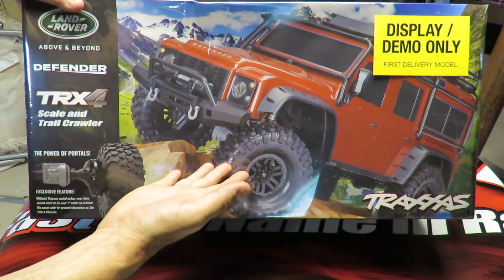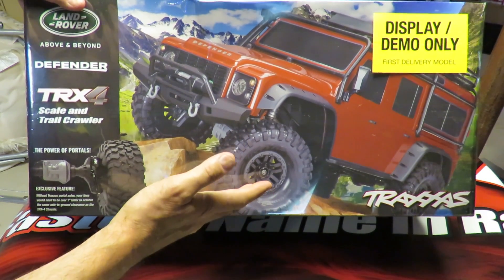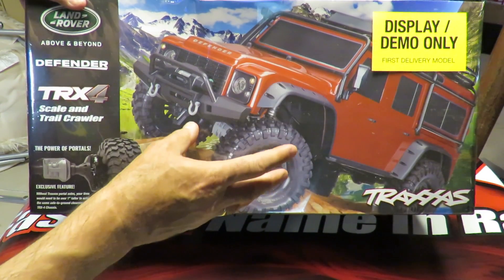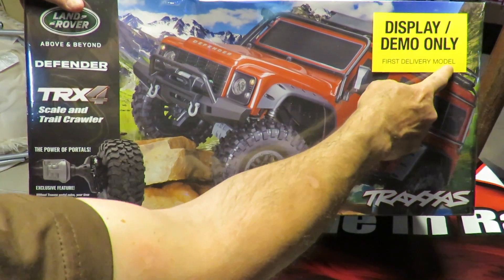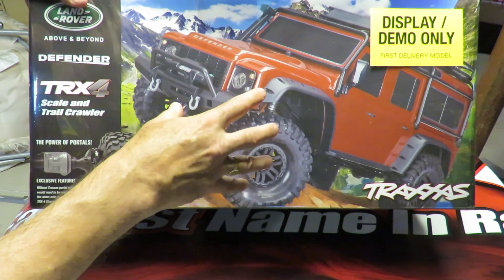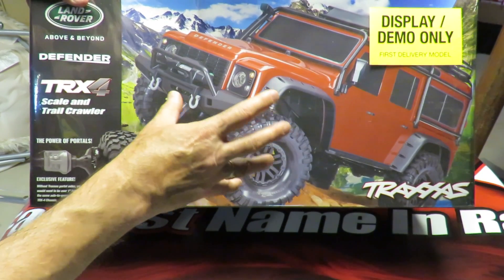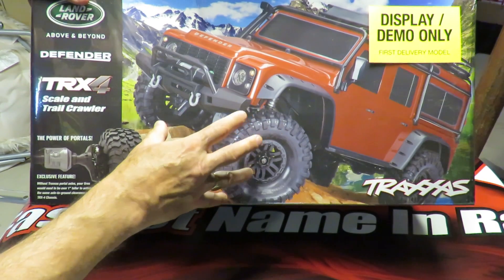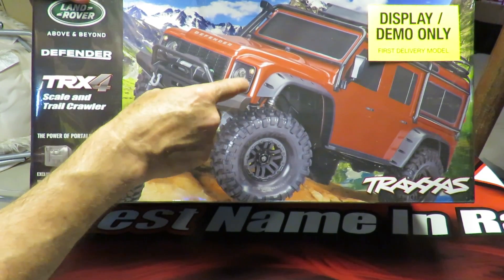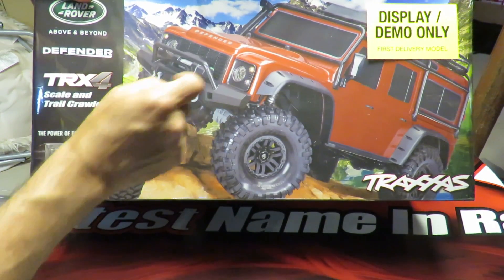This is my Traxxas TRX4 Scale and Trail Crawler Review. This is Traxxas's first ever proper rock crawler. Didn't know Traxxas were moving into the rock crawler market? Neither did a lot of people — it caught a lot of people out by surprise. First delivery model — that's how exclusive this car is. Rumour has it, this truck is not going to be shipped to the big box retailers. It may be distributed through local hobby stores, and they're going to have early demo versions that you can go in and look at. Without more ado, let's find out what's going to make this the king of all rock crawlers.